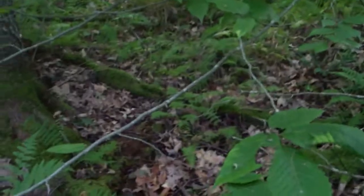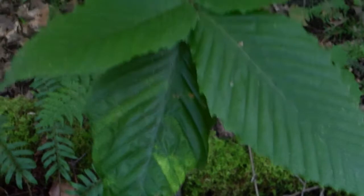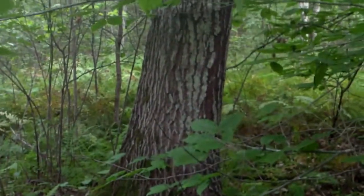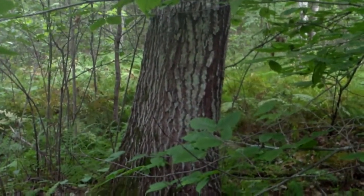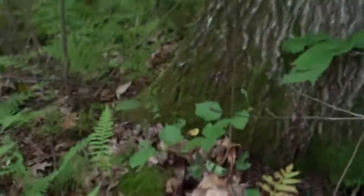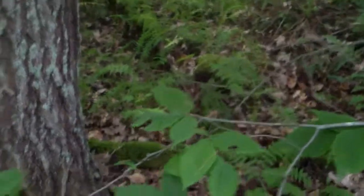I'll tell you a little bit about where to find them. As you can see here, we have beech trees — if you know that bark, you know that's a beech — and also oak. Typically beech and oak is where you'd be looking for these guys, and you kind of have to walk with your head down to the ground if you expect to see them, because they're not going to jump right out at you.